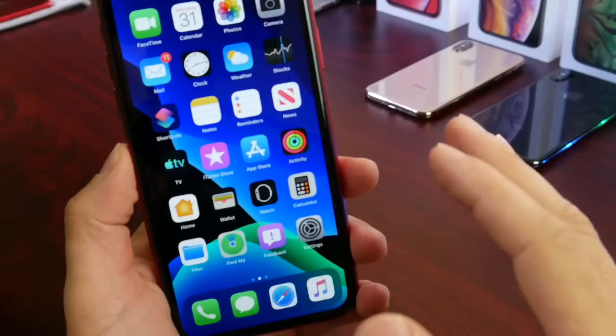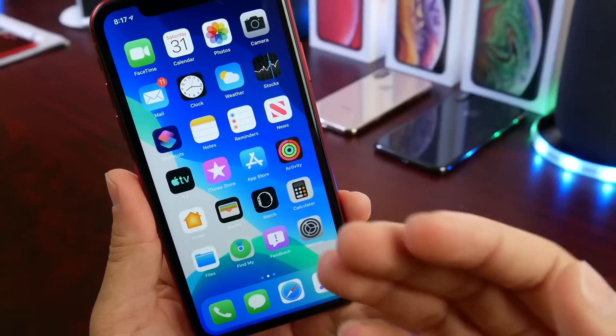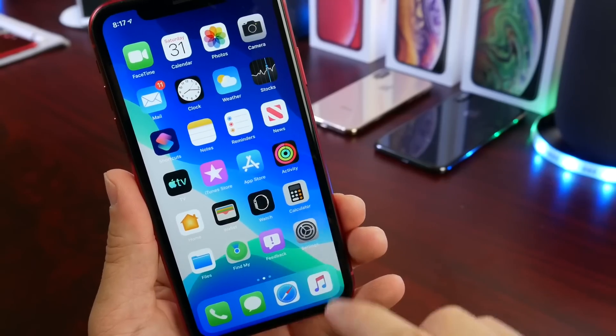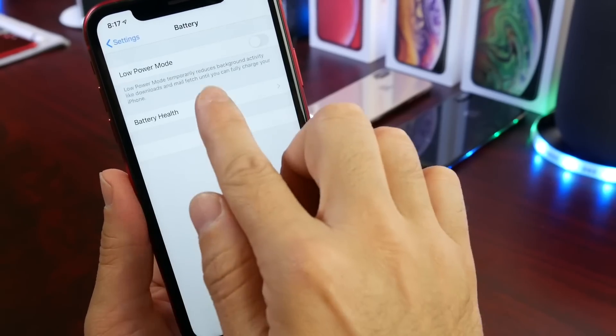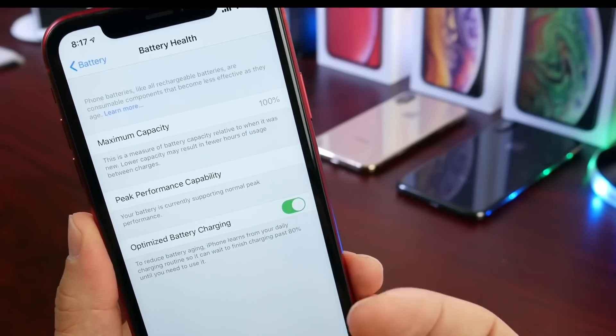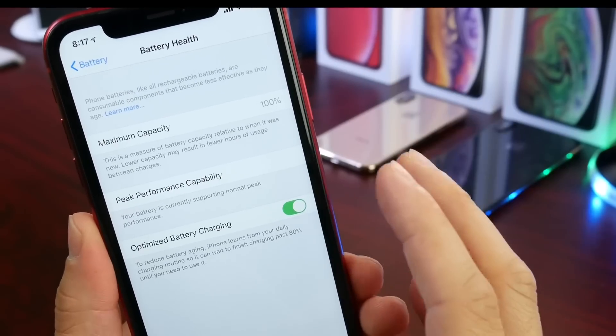Let's begin with some of my favorite battery saving tips in iOS 13. The first thing I want to talk about is how to preserve the battery health of the battery inside your iPhone. This is very important — you want the battery health of your iPhone to be the highest possible, the highest capacity possible.